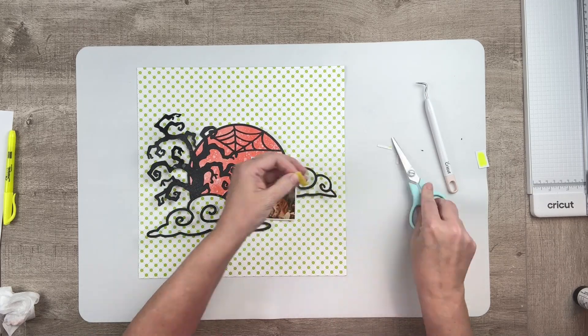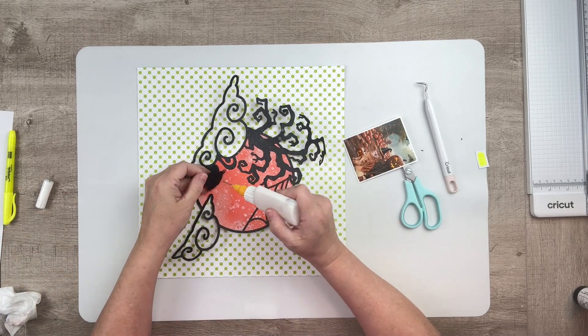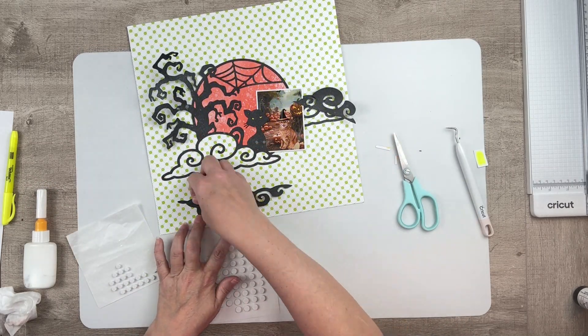I decided to just use highlighters to make the eyes glow because they seem to be bright. Highlighters are supposed to be bright and glowy, so I chose the darker one after testing them out.